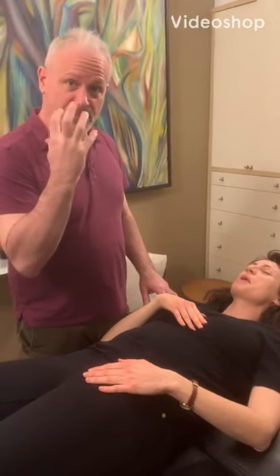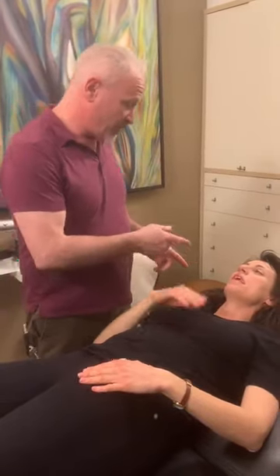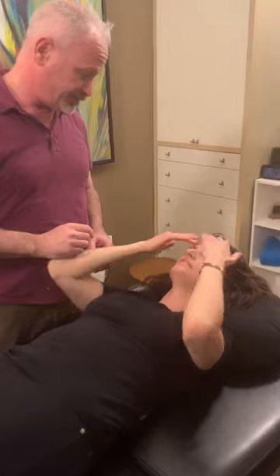Olga has blocked sinuses — both frontal, ethmoidal, and maxillary. Where do you feel it the most? Right here, and right here.